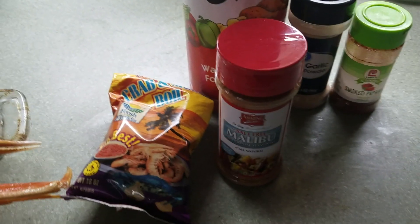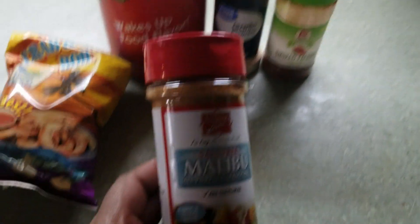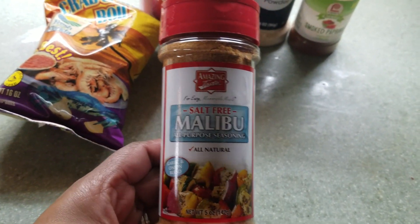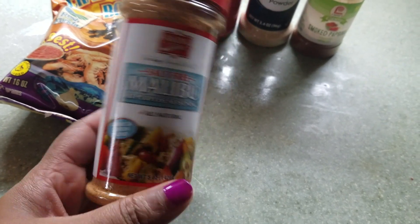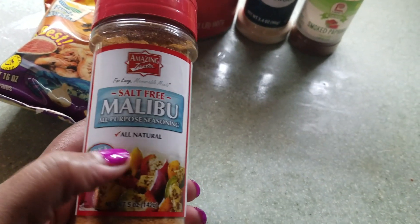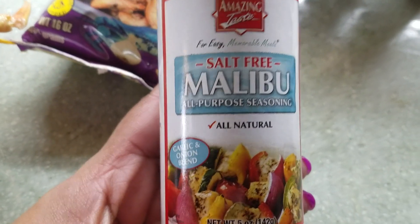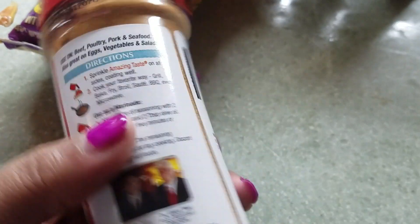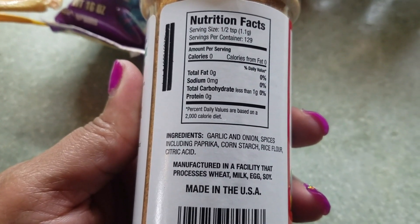Okay, that's much better. I took out all those other seasonings because I was looking for this one. If you guys saw my Vlogmas day — I think it's the one where Publix got the snow crab legs — I picked this up to try it. It's the Malibu Salt-Free All-Purpose Seasoning, All-Natural Garlic and Onion Blend. Look at the ingredients there — looks good to me.